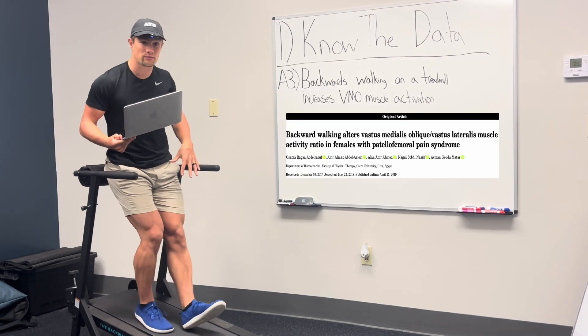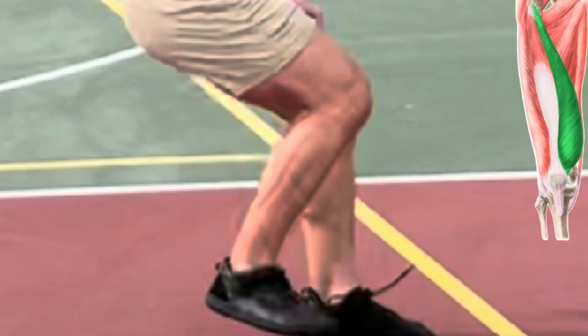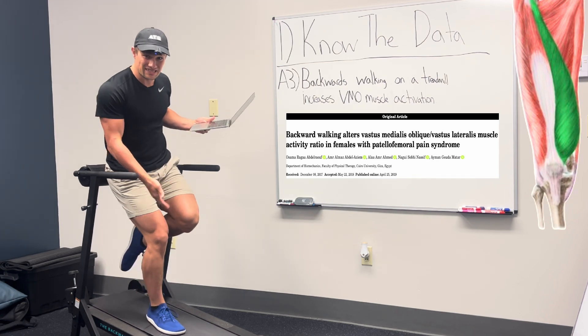Third, backwards walking on a treadmill increases VMO muscle activation, which is the most fast-twitch of the quad muscles, primarily responsible for stabilizing the kneecap in single leg positions.